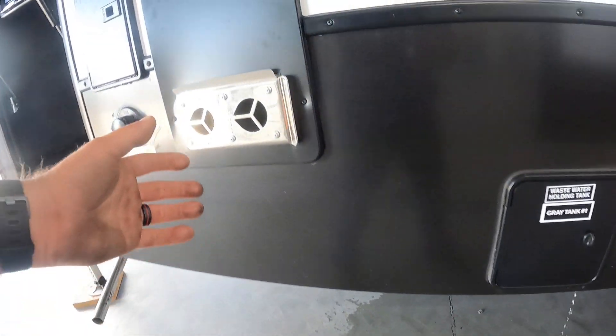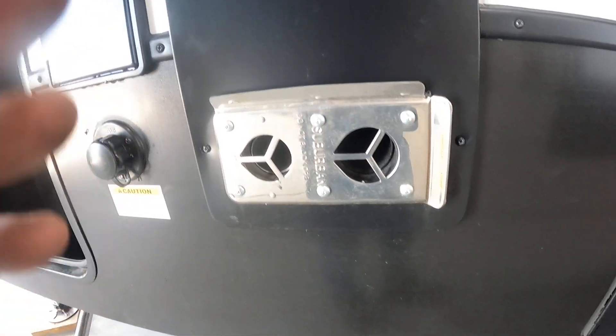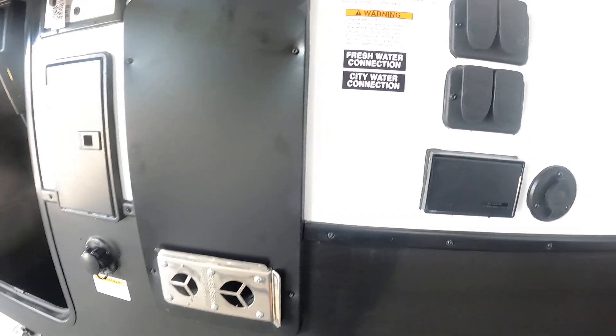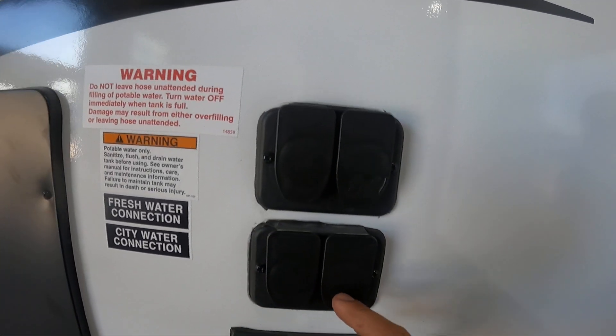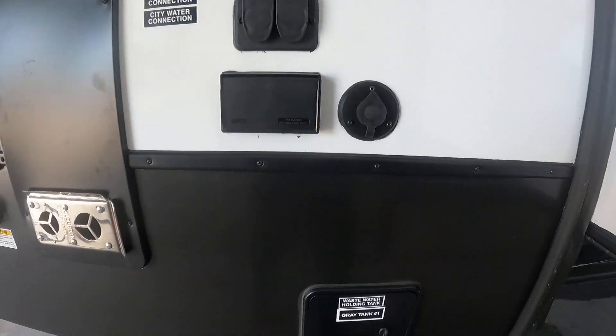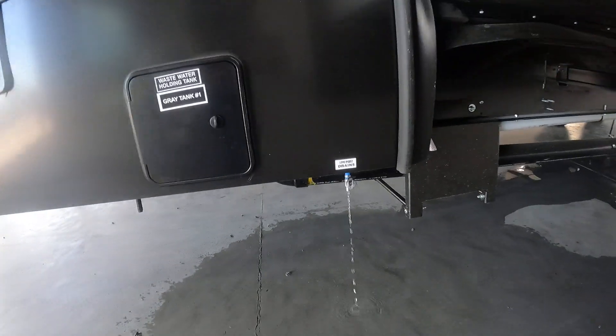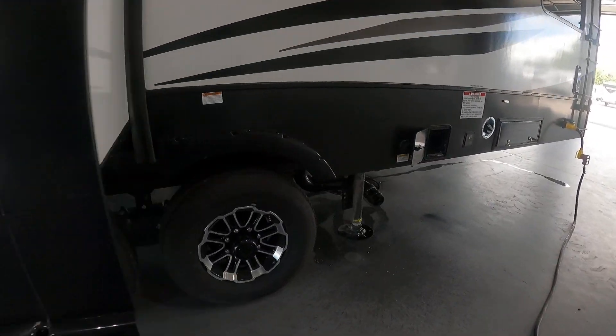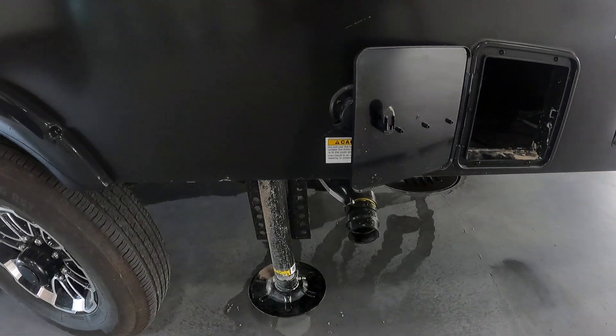Before you hook up your black tank flush, have the valves open and connected to the ground. You're gonna have a furnace exhaust that gets extremely hot, so make sure nothing is leaning up against it when you start your furnace. You'll also have four inlets for cable and one inlet for satellite.